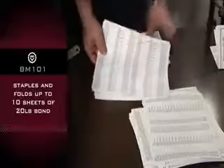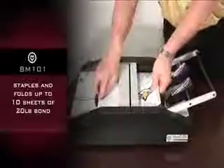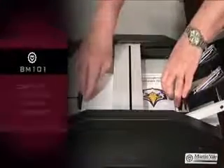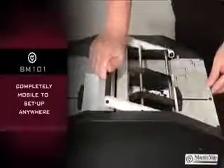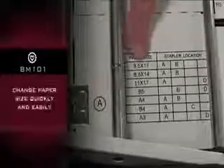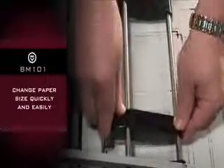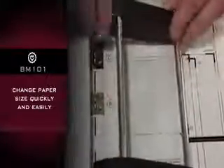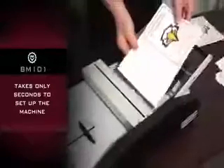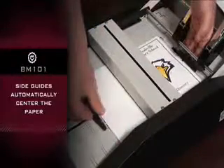Staples and folds up to 10 sheets of 20-pound bond. Completely mobile to set up anywhere. Change paper size quickly and easily. Takes only seconds to set up the machine. Dual adjustable side guides automatically center the paper.